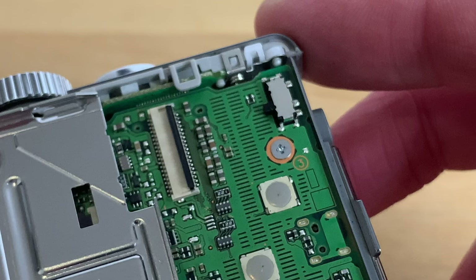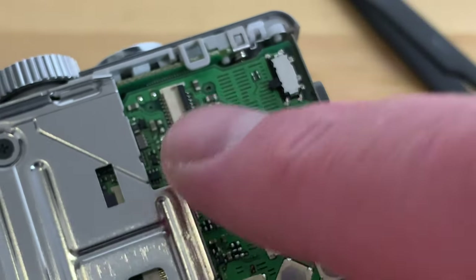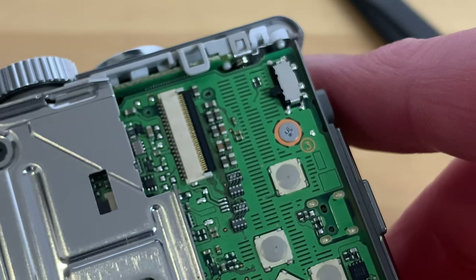With the LCD removed we can see the connector more clearly. With the retaining flap in the up position like this the ribbon cable is free to move. With it flipped down like this the cable is held in place.